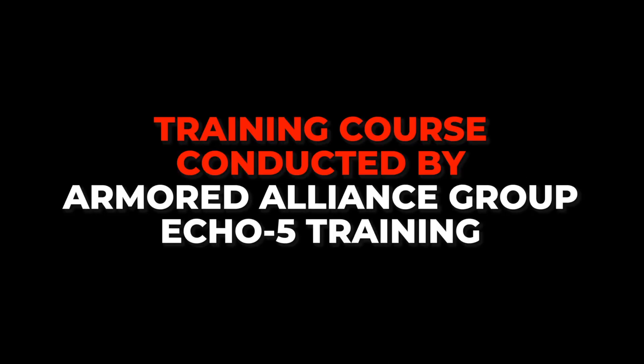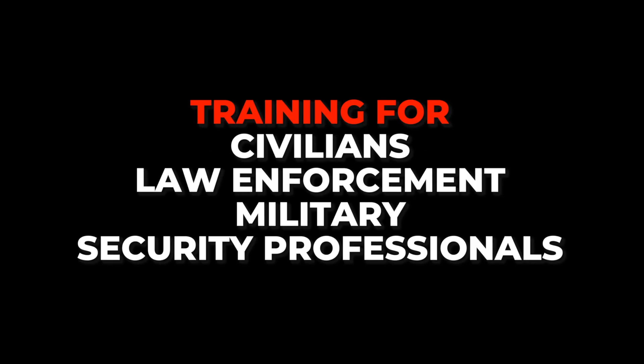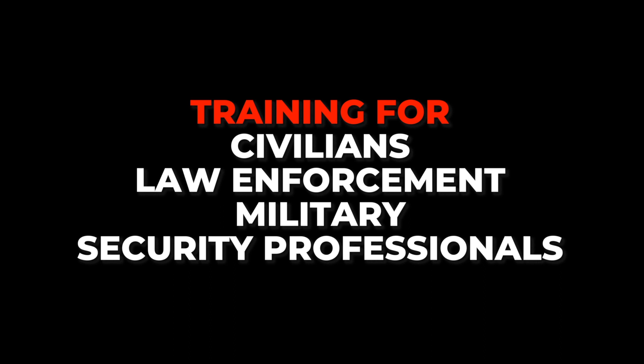Alright, everybody listen up. If you haven't figured it out yet, I'll explicitly say it. Gunfighting is the processing of information. I'm teaching you counter ambush. Counter-Ambush Theory says it's the processing of information prior to or concurrent with the execution of a complex motor skill — complex motor skill in this case being shooting bad guys.